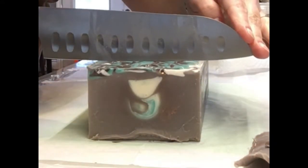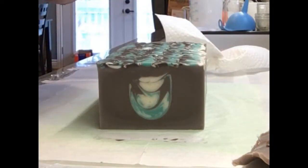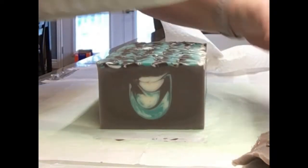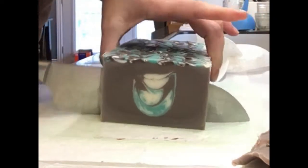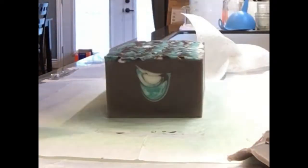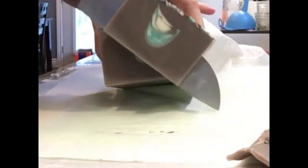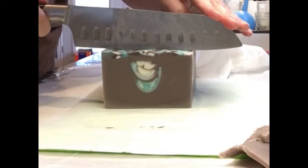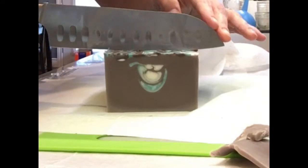It doesn't really affect anything — just that thinner slice was affected. The drop was not as big as I thought it would be, which is actually good because I wanted it to be smaller. I like how the white and the teal kind of swirl around each other in that soap. Since I zoomed in on the camera here, you can't really see me pointing out the design, but you'll see a picture of it here soon.